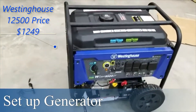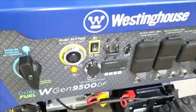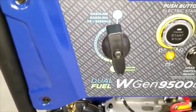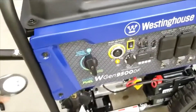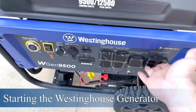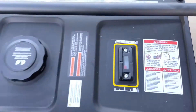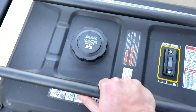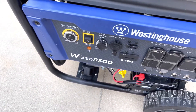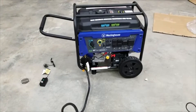A generator showed up today — very impressed. Push button start, just push the button to start it, chokes it, starts it automatically. There's your switch between propane and fuel, even comes with a remote control to start it. The battery should be charged. I filled it up partway — I want to run this dry and put fuel-stabilized gas in here. But let's see if she cranks... push the button, away she goes.